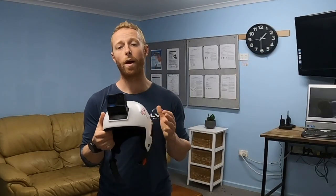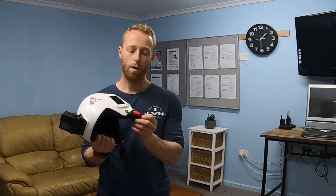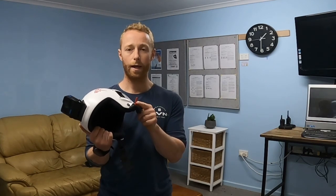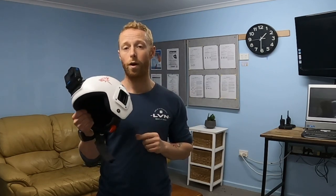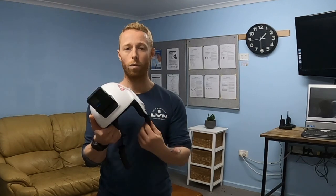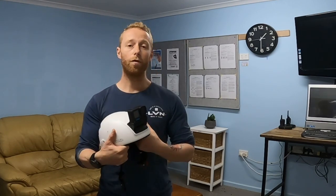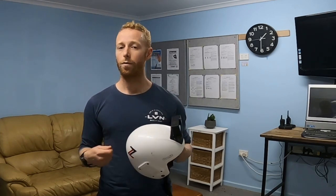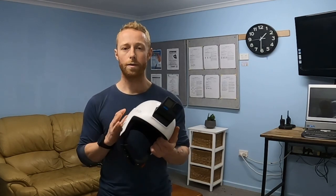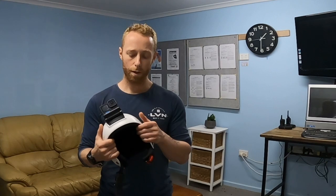A really good feature to think about, which I would highly recommend, is a cutaway system. This helmet here does have a cutaway system — this little tag here — so that if you have something snagged on your helmet and you can't get it off and need to release it, you're better off losing your helmet than your head. You can pull this tab and it will cut away the connection system for the helmet. You can get them for all helmets — your Fuels, G3s, G4s, G35s, Tomflies — there are cutaway systems you can have made for all of them.